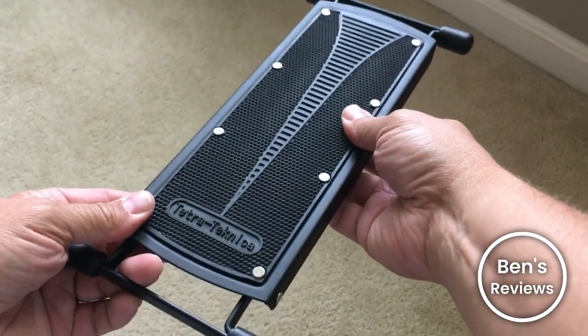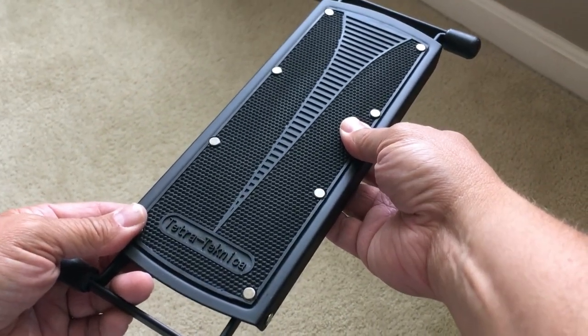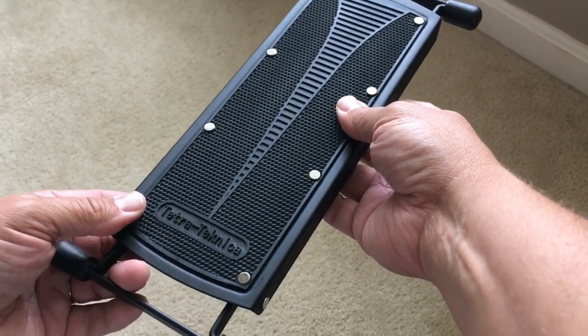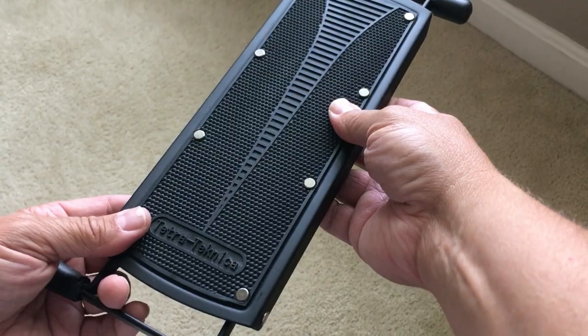Hi, this is Ben. I'm over here in our music corner, and I'm looking at the Tetra Technica Essentials Series GFR-01 Six-Position Height Adjustable Guitar Foot Rest.